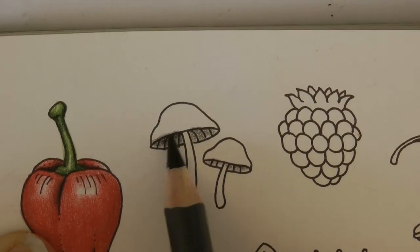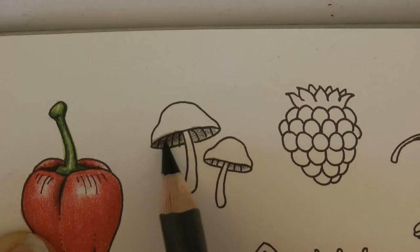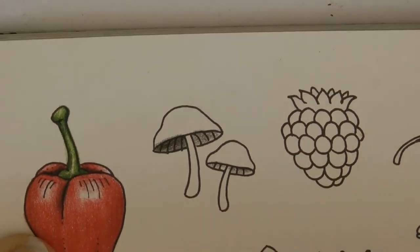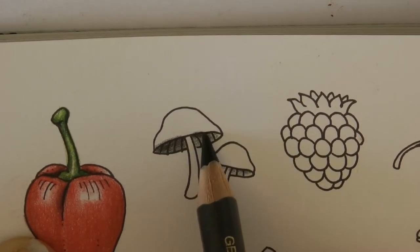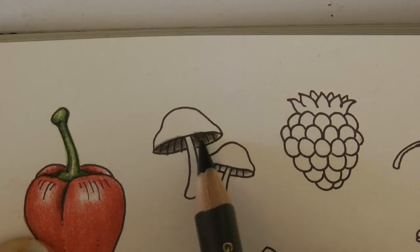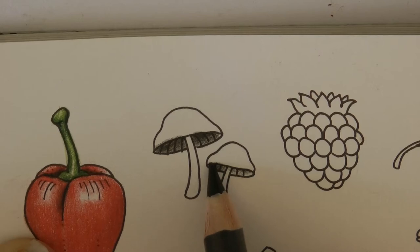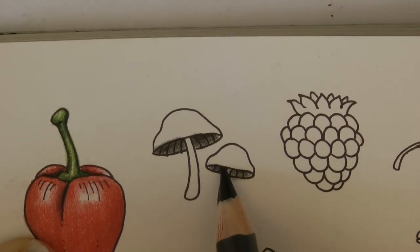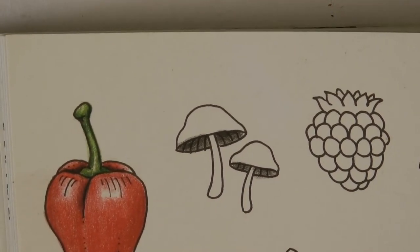This bit is overlapping the gill area so it's going to create shadow, and there'll be a little less shadow towards the edge — that's my plan. I'm going to do the same on each one. This is just the way I would do it on a mushroom house or toadstool as well. For the stems, they're very pale.